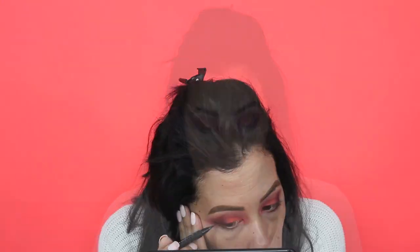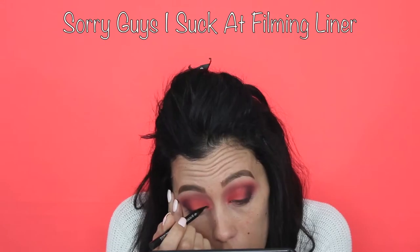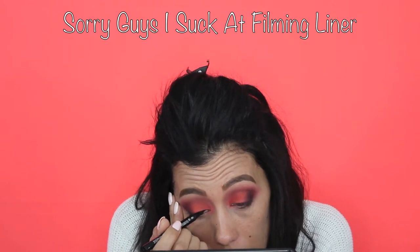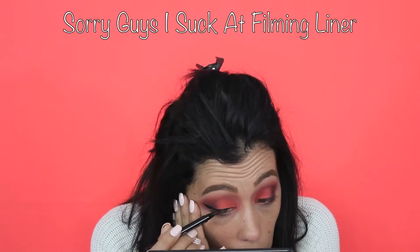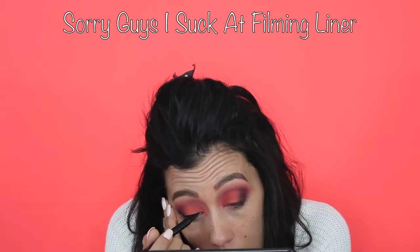Just bear with me guys — it's hard enough as it is for me to do eyeliner, and on camera we're just going to do our best. We have the eyeliner on. It's not my best but it's not my worst, so we move on.